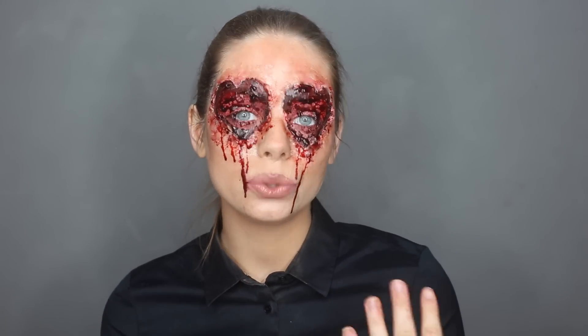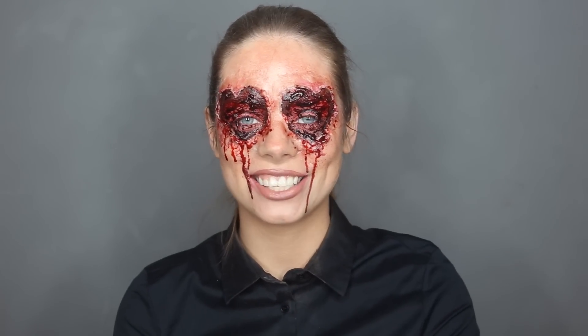That was it for this tutorial! I really hope you enjoyed watching. I'm also going to do another SFX makeup tutorial for Valentine's Day, so if you have any ideas just leave them down in the comments and I'll see what I can do. This look was actually the most requested when I asked on Instagram — people wanted heart eyes, bloody heart eyes, hearts in your face. If you have any ideas, pop them below and I'll pick one. Thank you so much for watching, I'll see you next time. Bye guys!